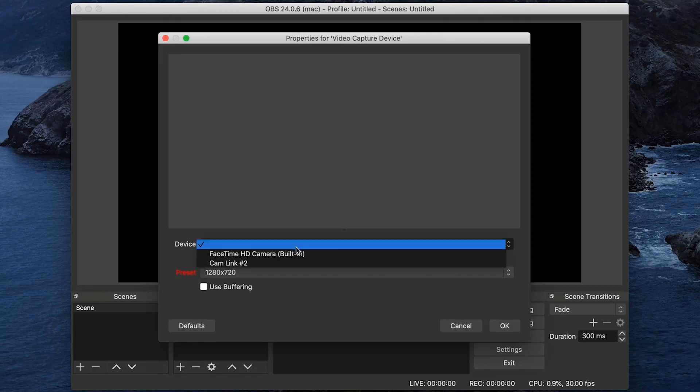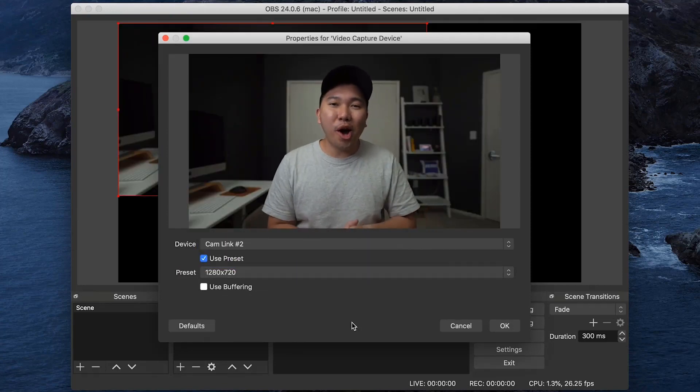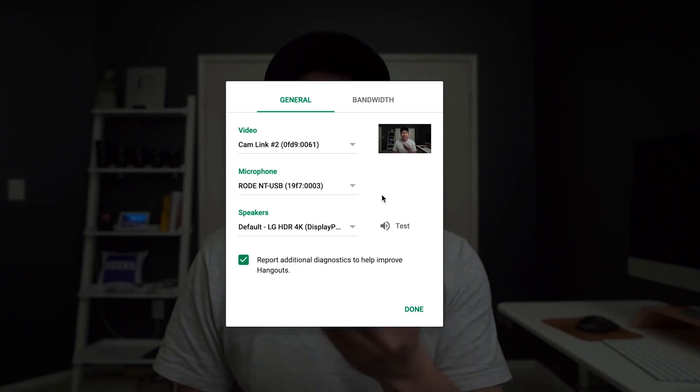Sensor type: 35mm full-frame, 35.6 x 23.8mm, Exmor R CMOS sensor.